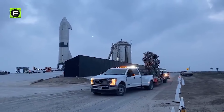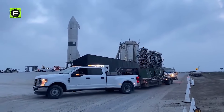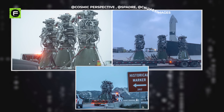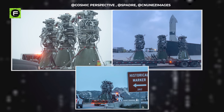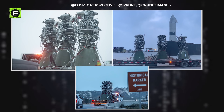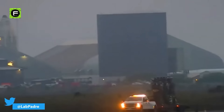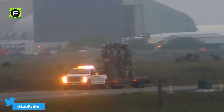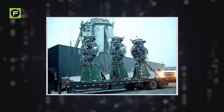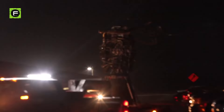On the 16th of March, the new Raptors of the Starship SN15 arrived at the launch site. On Twitter, accounts like Cosmic Perspective, Espadre, and CNews shared incredible photos and videos of the new Raptors being carried openly without any shield or cover. This is the first time all three have been delivered at the same time — previously on earlier Starships, they were carried separately.